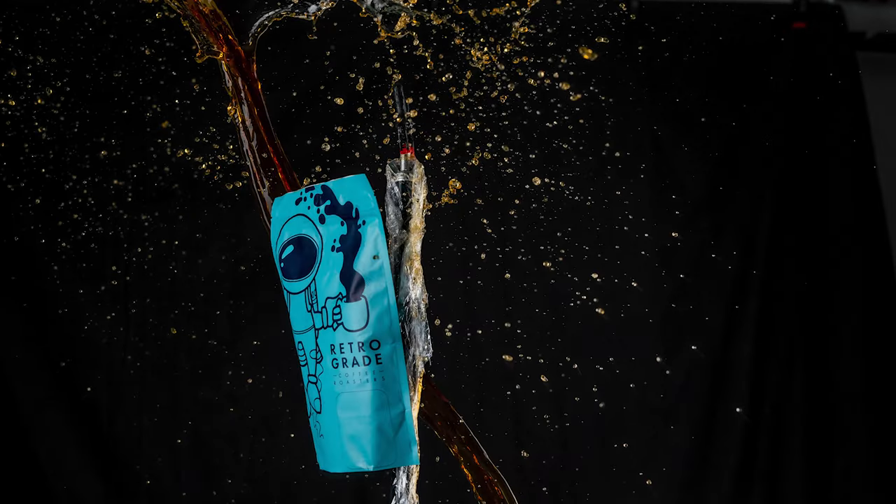I really had no idea how to approach this except to just grab a pitcher of coffee and throw it at the bag and hope for the best. The clamp I used was super tiny and not strong at all, so the bag just went flying with the liquid and totally wasn't what I was looking for. I thought the tiny clamp was going to be easier to remove in post, but I never even thought that it wouldn't be strong enough. I was going to have to hold the bag with something better.